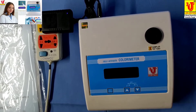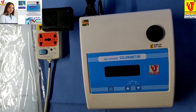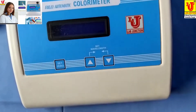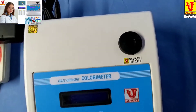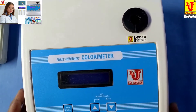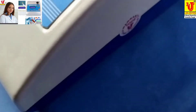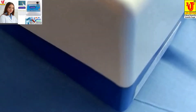Lab Junction's fully automatic colorimeter model LJ1318. This colorimeter has 9 filters. This is our main instrument — these are the front view and side views.